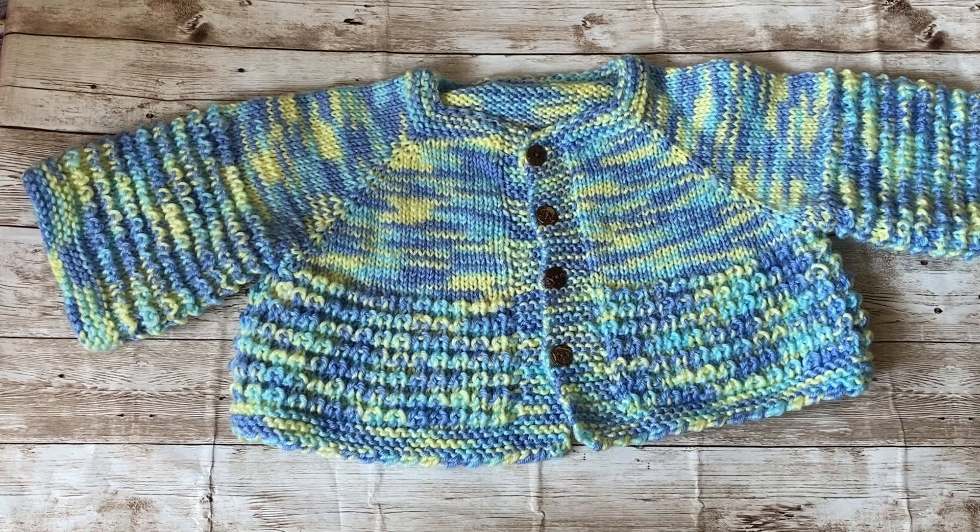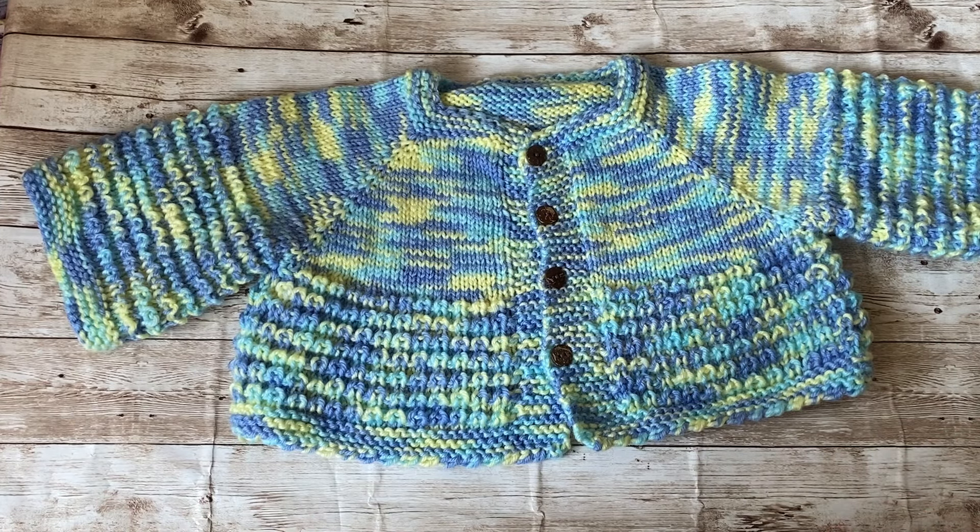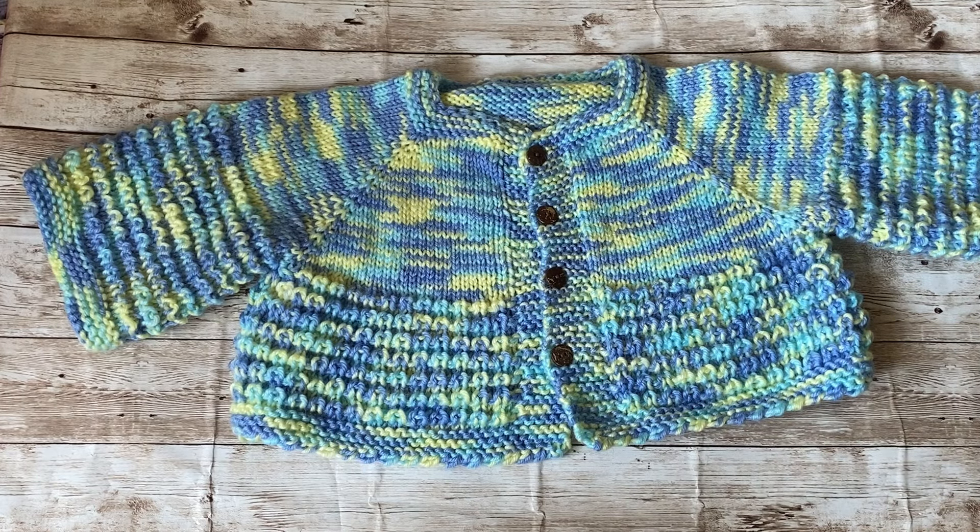This is superwash merino wool, so you can toss it in the washer. I've been knitting this style for over 10 years and it's already on my Etsy shop. My customer requested pink, so I went into my stash. It's top-down raglan cardigan, and I made buttonholes. It could be for either gender depending on your preference.